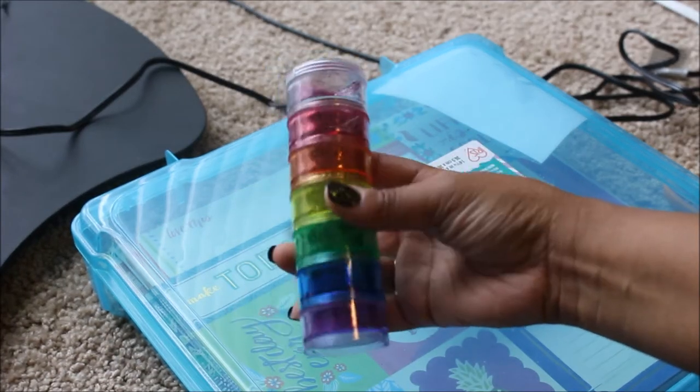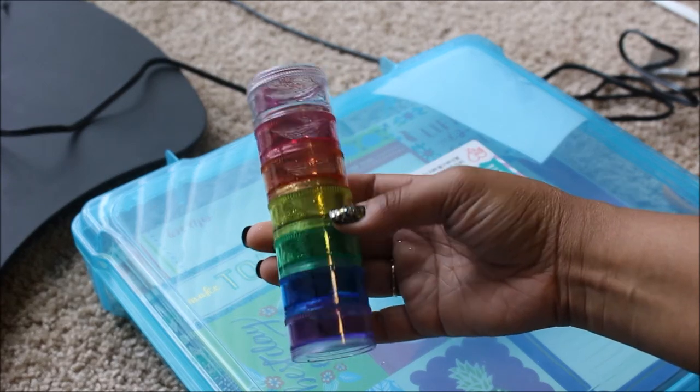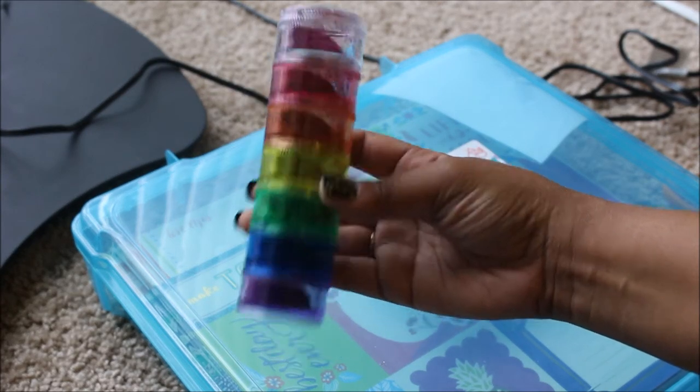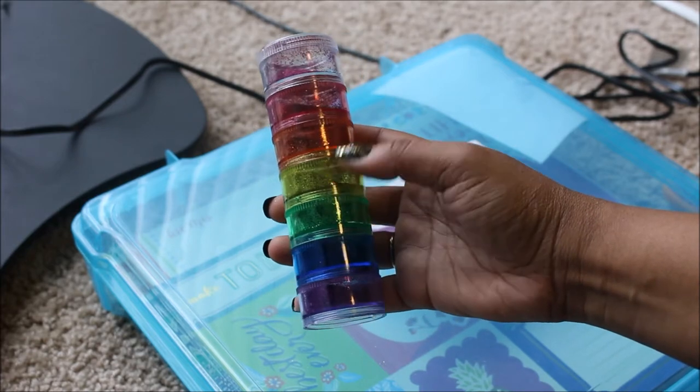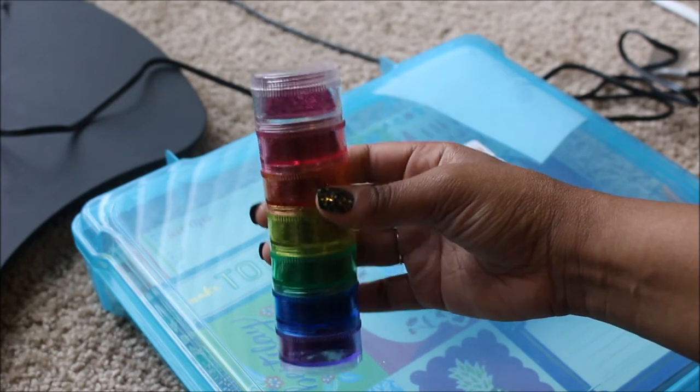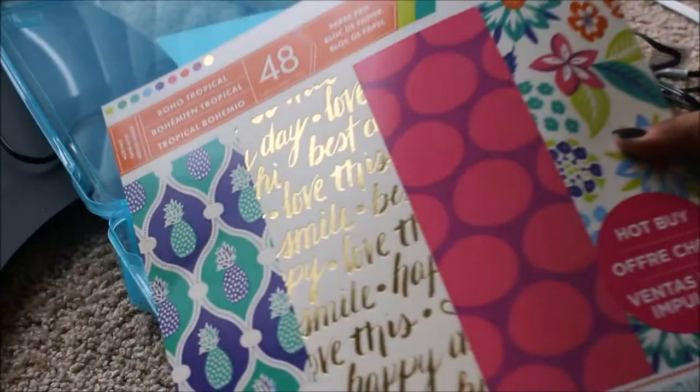This is actually one of the pill holders from the Dollar Tree, but I used it to store some glitter from the Dollar Tree. I like how it has each color so you can put each color in each container. So I might use a little bit of this.